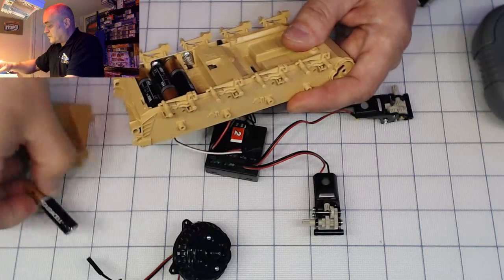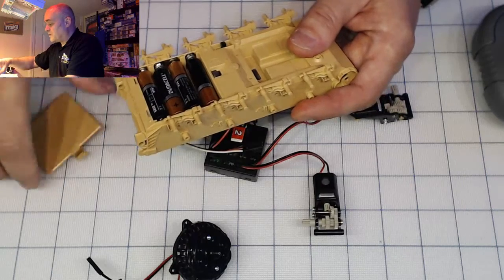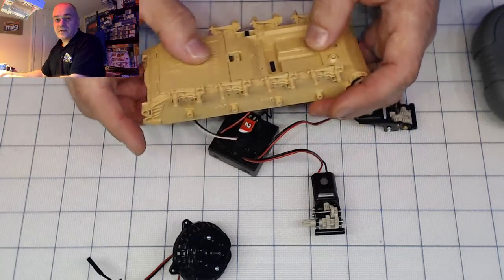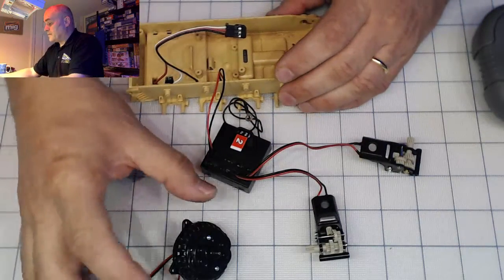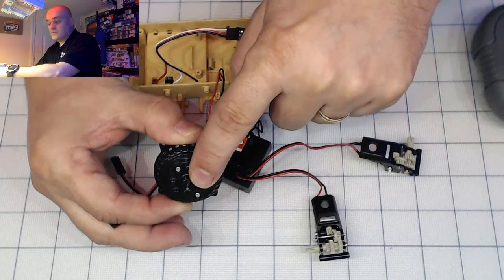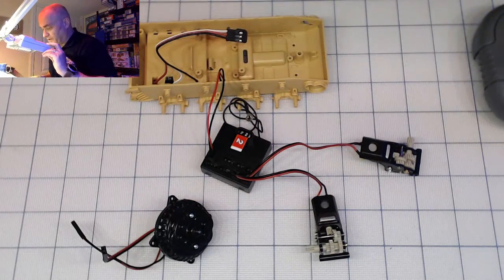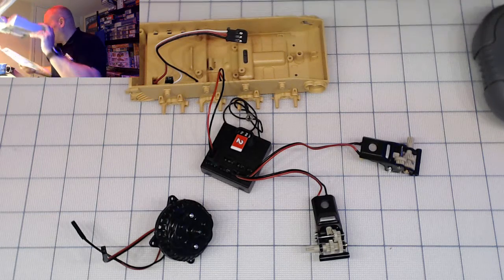That's pretty much self-explanatory — there are very good directions, so you can't really mess it up. You can hear the click, which means it's absolutely secure. Then we continue with what I'm calling the 'bush' — the operation where this pin goes up and down and the turret is rotating.